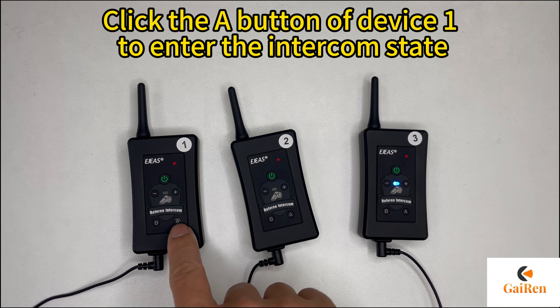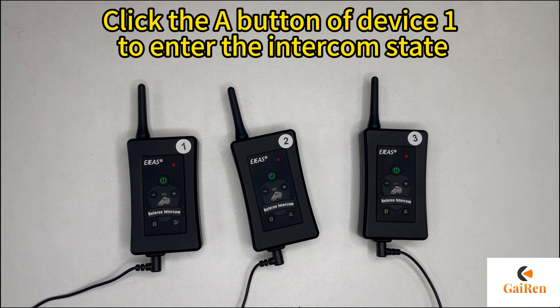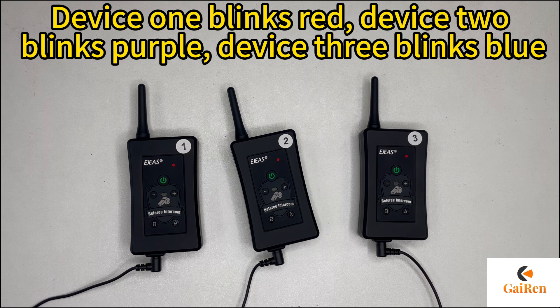Click the A button of device 1 to enter the intercom state. Device 1 blinks red, device 2 blinks purple, device 3 blinks blue.